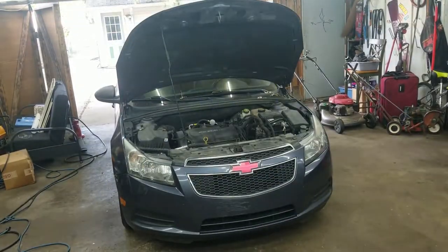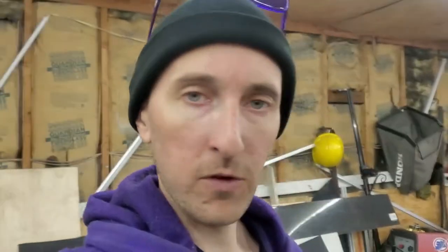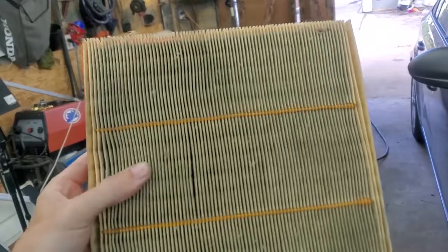Alright, I got the air filter out. What a stupid design — they put a bolt literally right under the intake, so I had to take the tube off. But I got the air filter out and honestly it's dirty but still pretty good, so we're going to throw that back in and leave it for probably another 15,000 miles. Next up is to get these spark plugs out, and I'm really hoping the valve cover seal isn't leaking into the valley holes — I hear that's a big problem on these cars.